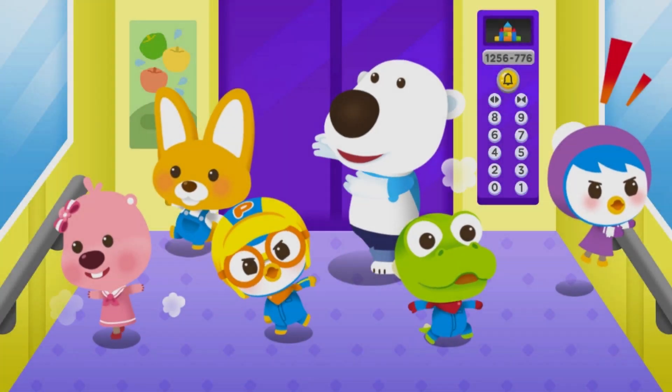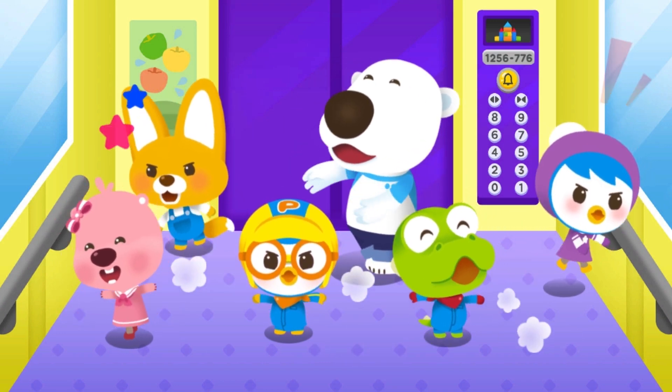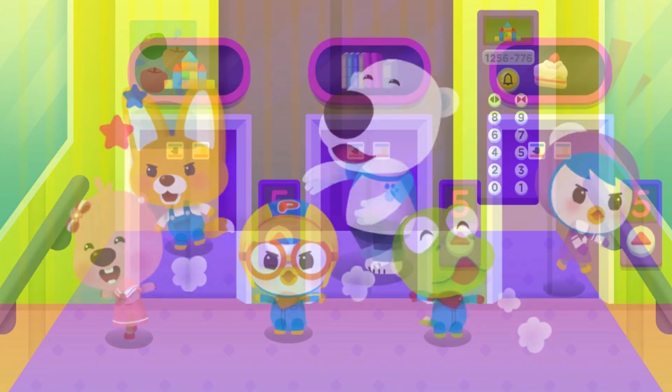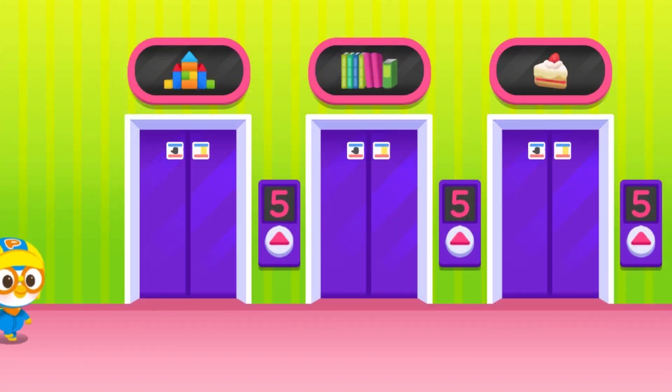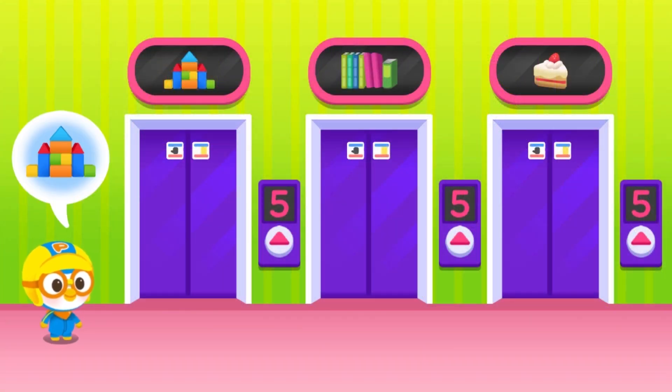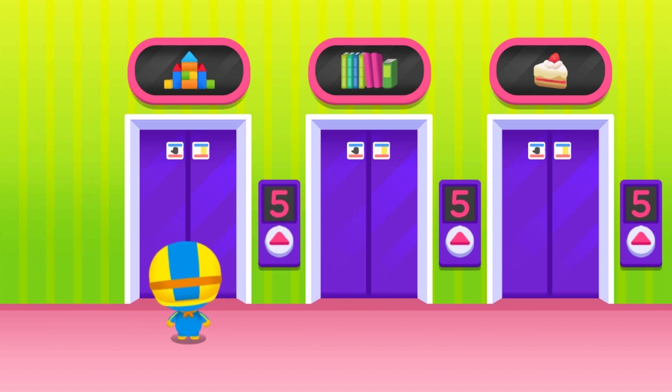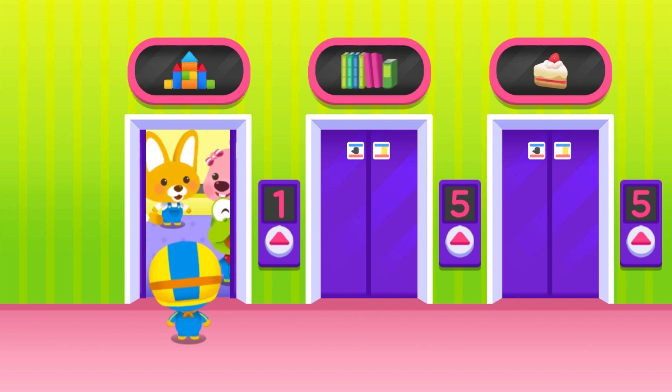It's dangerous to play and run around in the elevator. Let's learn about elevator safety. Choose an elevator for butter roll, press the button — the elevator is here.